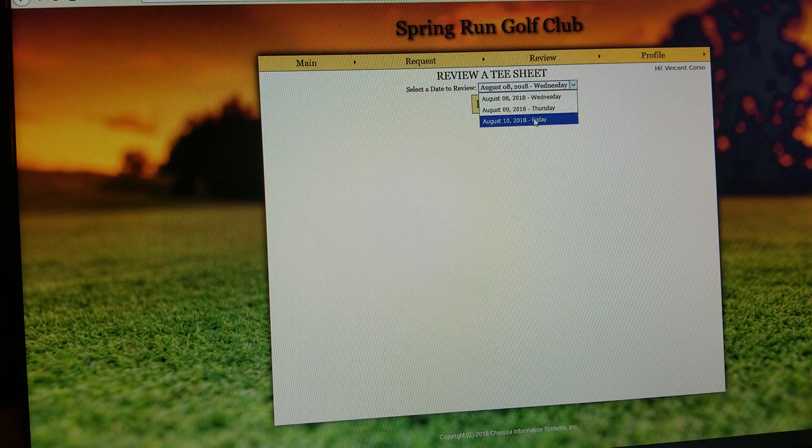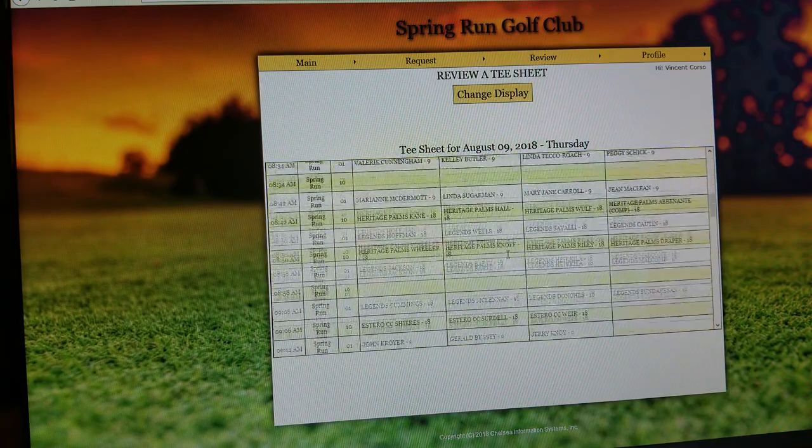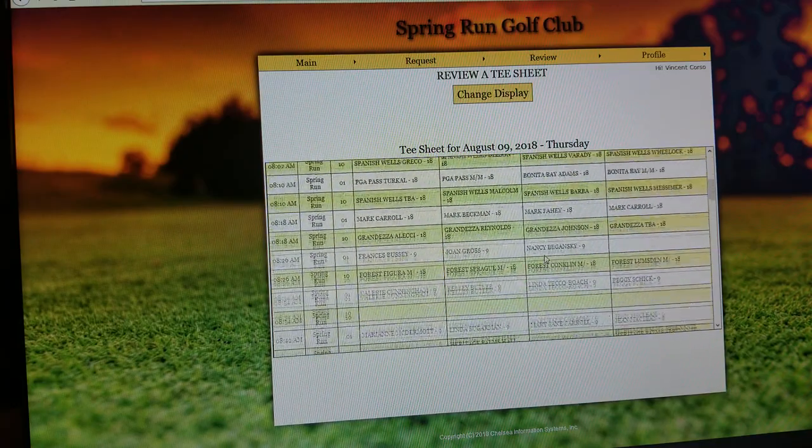you'll pick a day — I'm going to pick Thursday — hit display, and at that time you'll see all the tee time slots that are available for play.